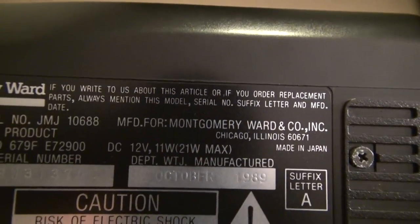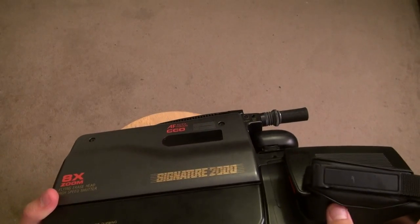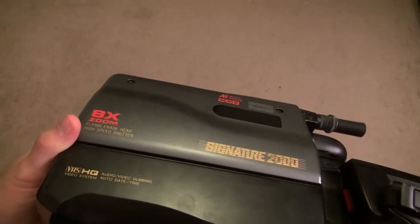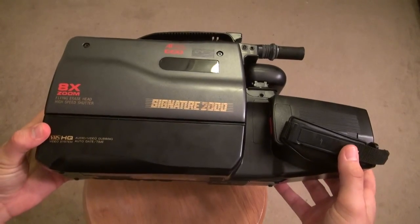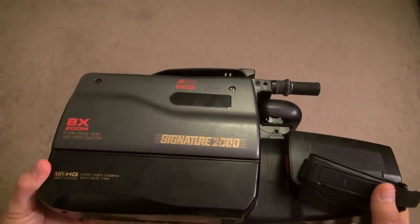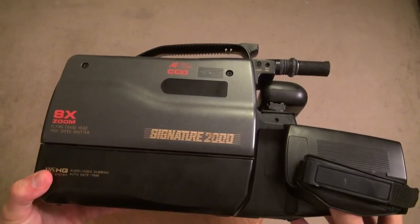If you look at the date it says October 1989 — this thing is about 25 to 26 years old. It takes full-size VHS tapes. I had to zoom out a lot to get the whole thing in the video. I bought this on March 7th, 2015 for $20 from a guy online.